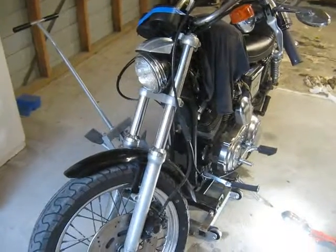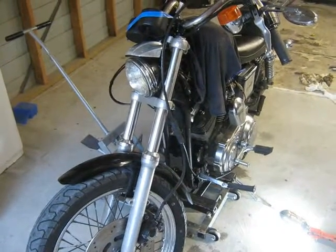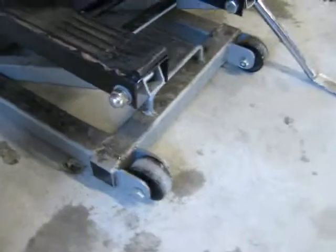Yeah, so that's it — fork oil change in the Evolution Sportster. Okay, so that's it.